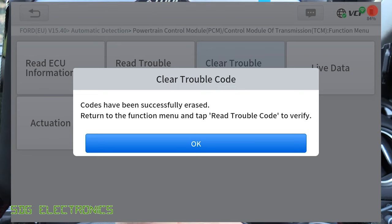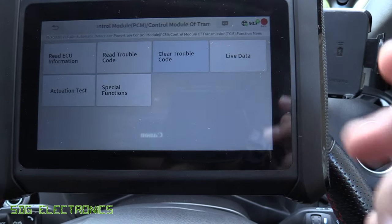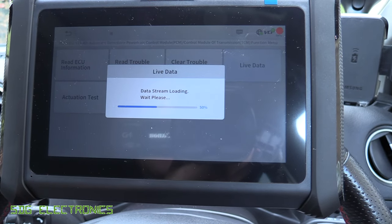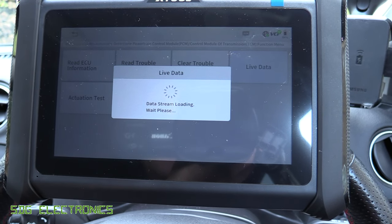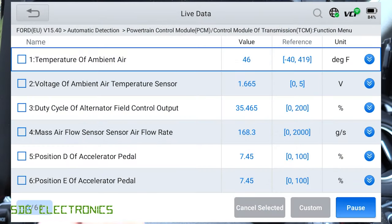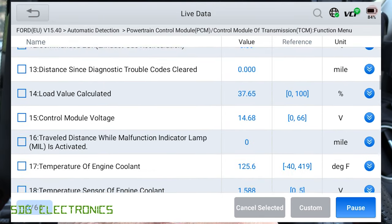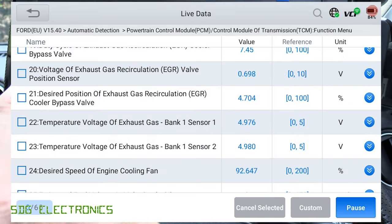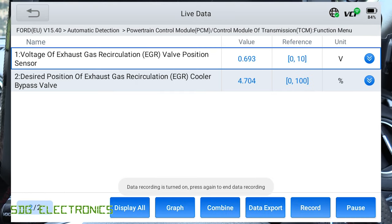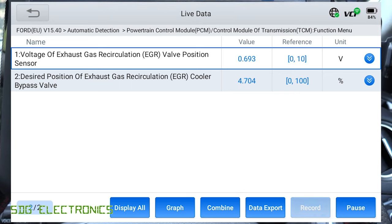That's the process for clearing codes — very straightforward, just click clear trouble codes. Then we've got live data. One thing mentioned in the specifications is that this dongle should be able to communicate significantly faster with the tool. Let's go through to the EGR position, press Custom, and we can see the data values changing probably a couple of times a second.